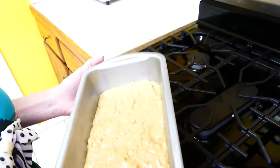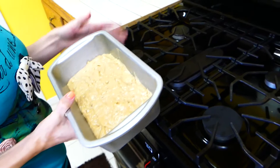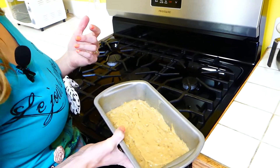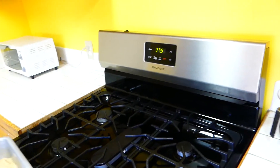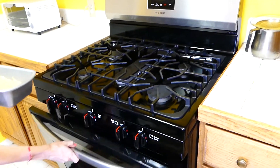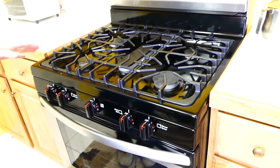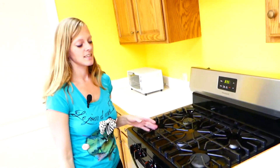The oven is ready at 375. You do want to set your oven to start warming up when you start the recipe — I usually try to tell you that, I forgot in this video. But ours is already warm at 375. So we're going to put our bread in and cook it for about 65 minutes. We're going to check on it about halfway through at 30 minutes to see how it's doing.